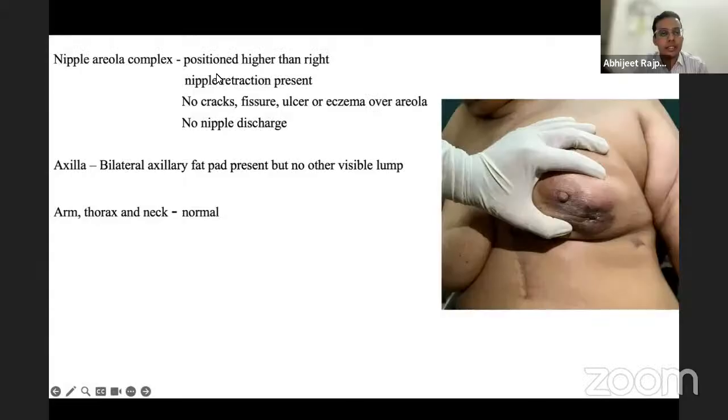Examiner asks about the position of the hands during breast examination — whether they were on the sides or on the waist. The student clarifies: hands were on the sides for relaxing the patient and on the waist for other maneuvers.